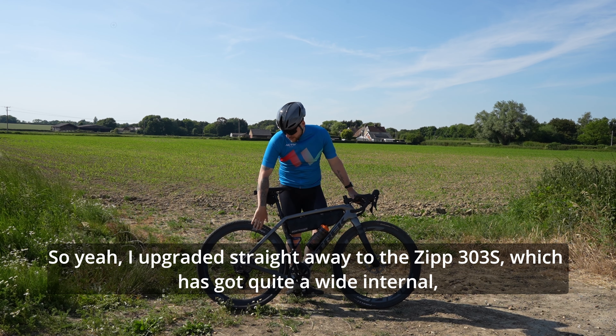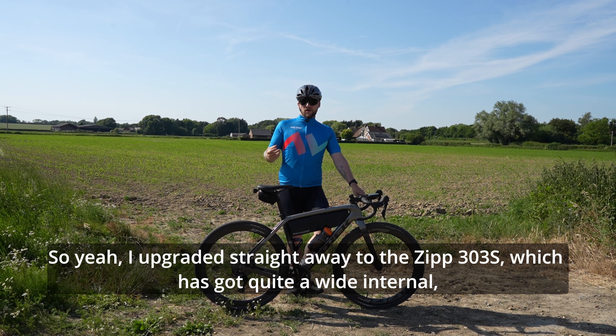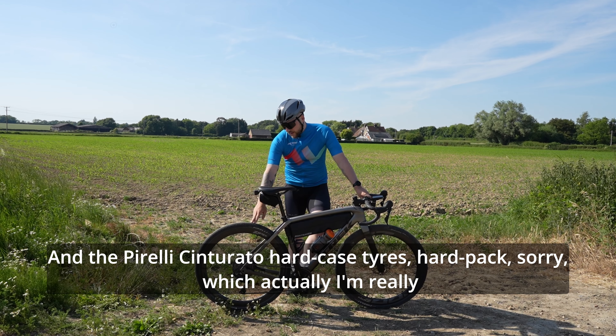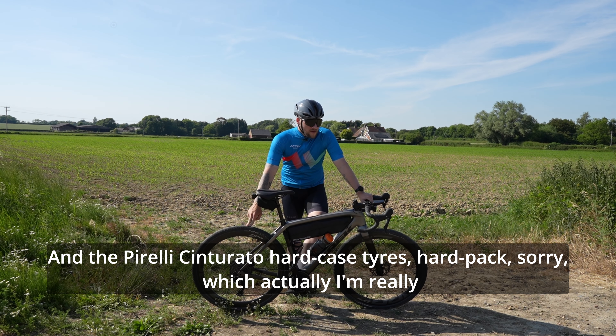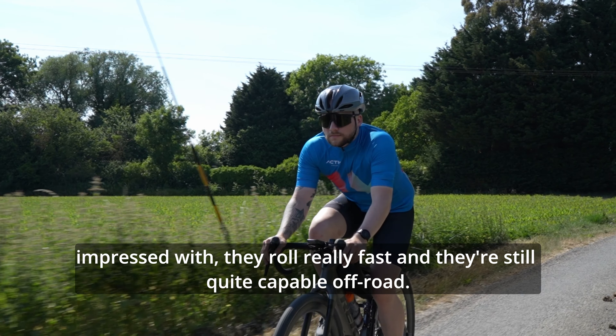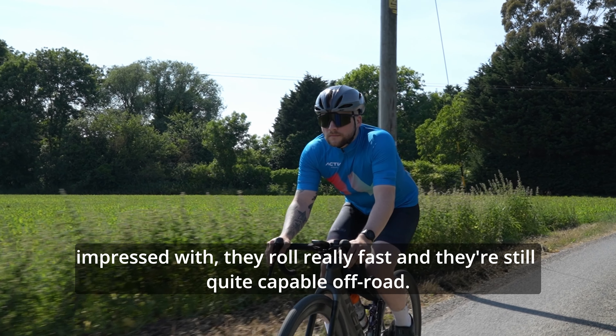I upgraded straight away to the Zipp 303S, which has got quite a wide internal, so it's quite good for gravel. And the Pirelli Cinturato hard pack tyres, which I'm really impressed with. They roll really fast and they're still quite capable off-road.